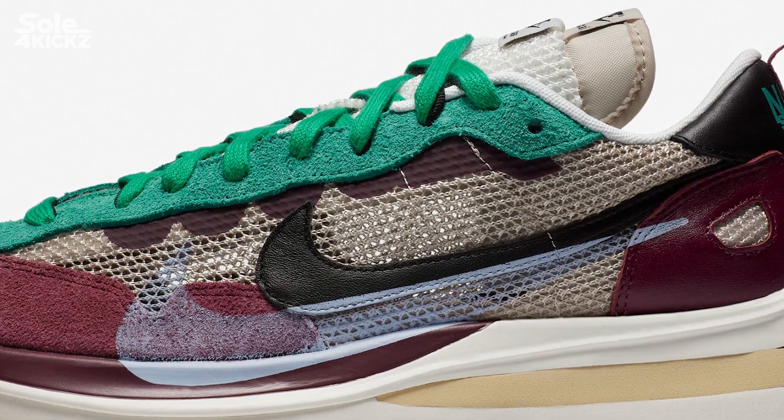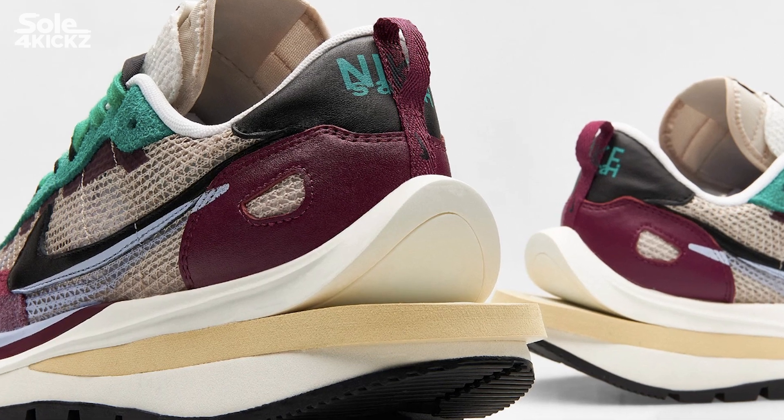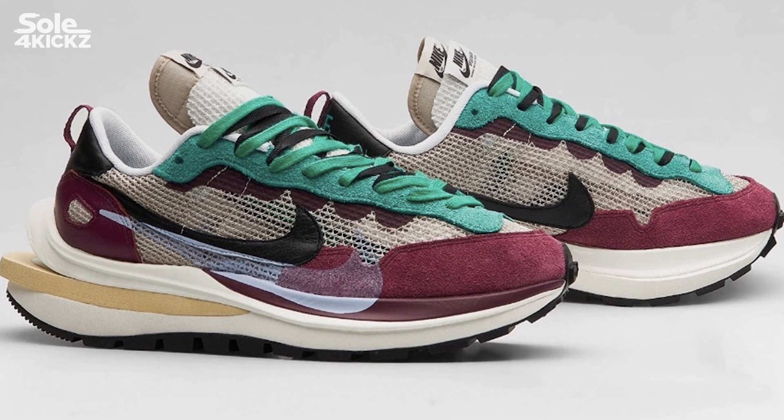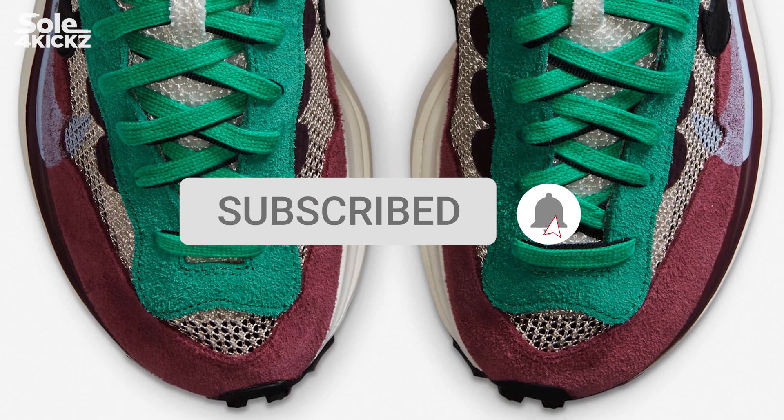This shoe looks crazy and amazing. This is not the first time Sakai and Nike did a sneaker collaboration. I will show you some of the other Nike and Sakai collaboration sneakers later in this video. If you're new to this channel, click the subscribe button and turn on the notification bell.